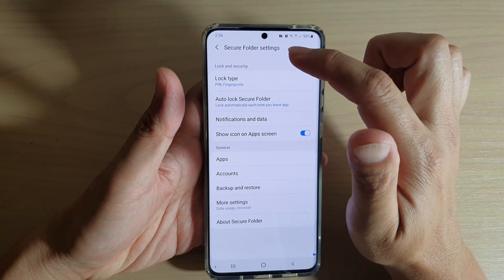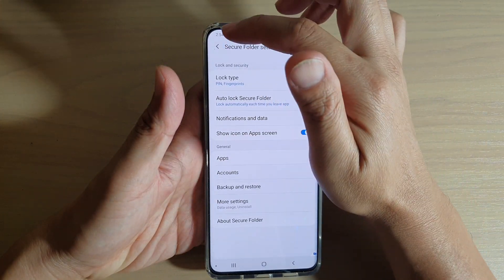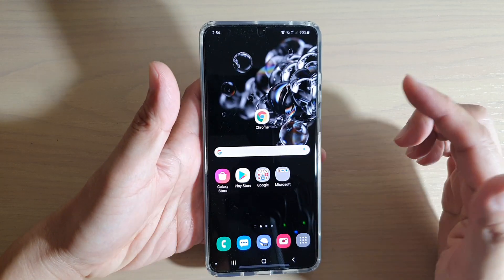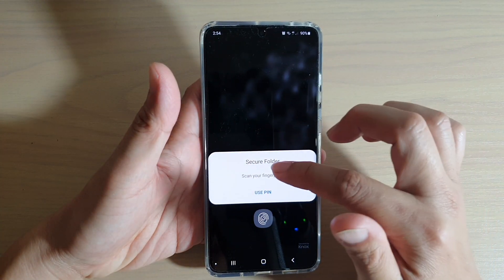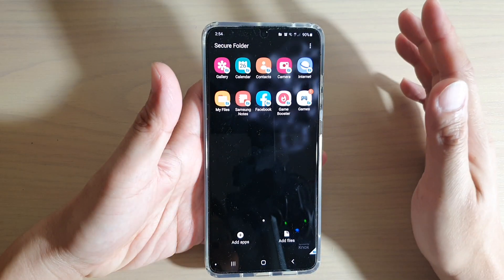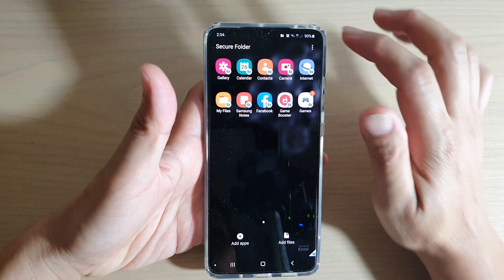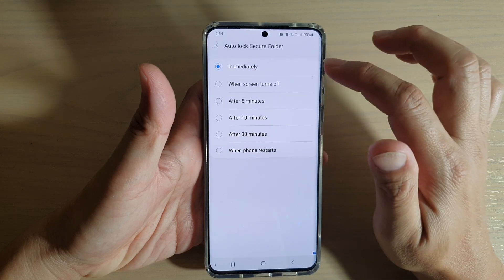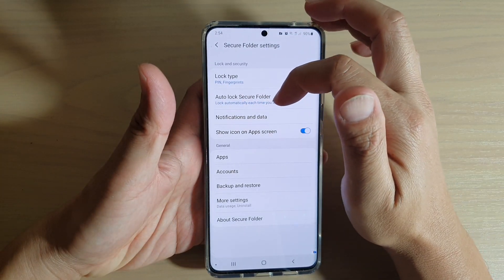So if you choose immediately, when we are going out of the Secure Folder — if I tap on the home key and go back into the Secure Folder — it's going to require me to enter a pin, because we set it so that every time we lose focus of the Secure Folder screen, it will lock straight away. As you can see, if you choose immediately, it's locked automatically each time you leave the app.